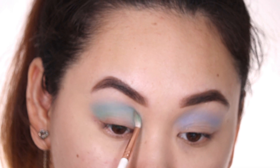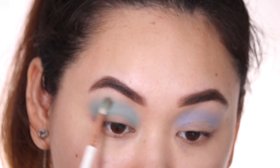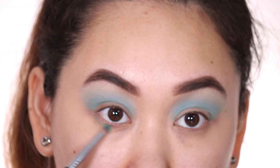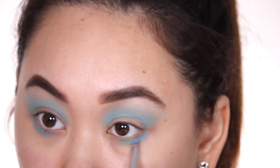That minty green is going to really complement the main color we're going for today. I'm using the same green under my waterline and then adding the blue on top of it.